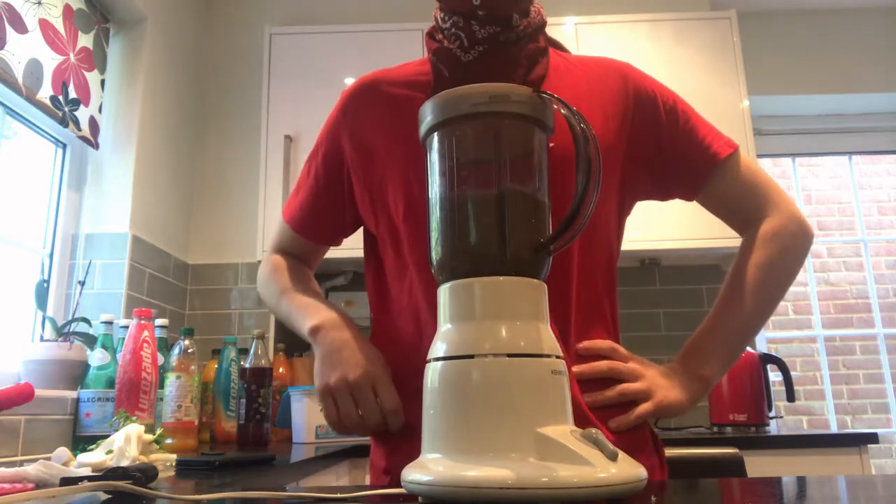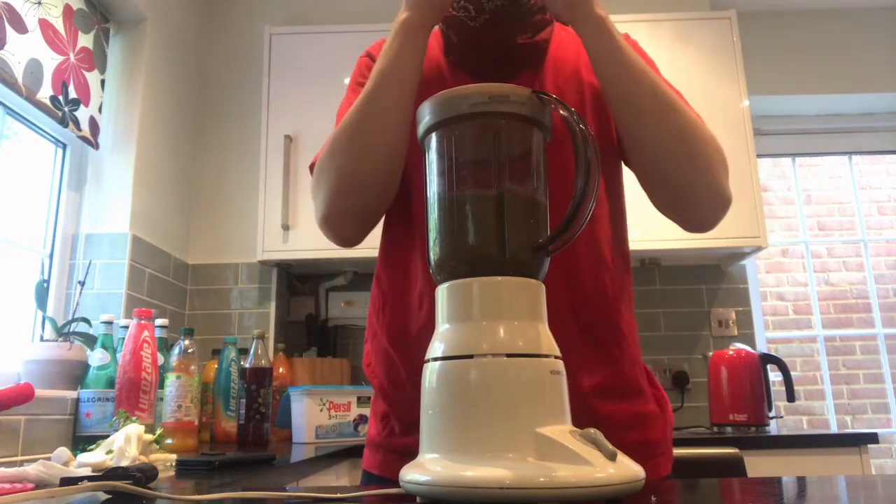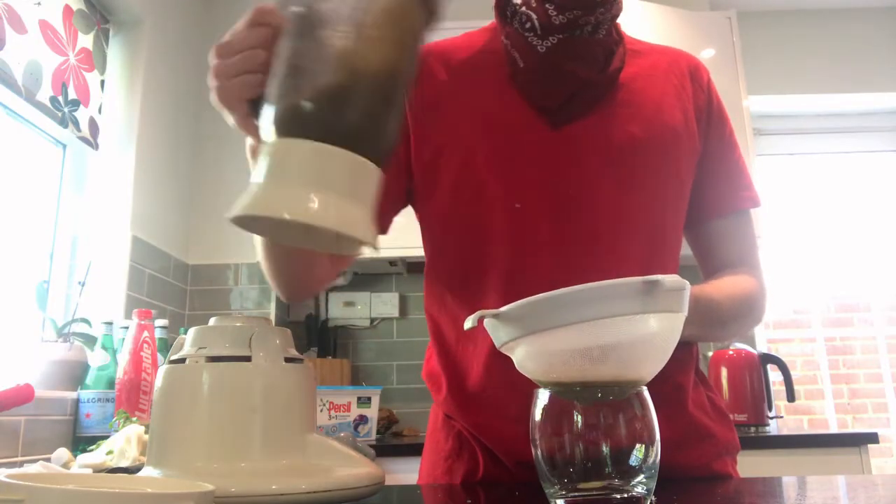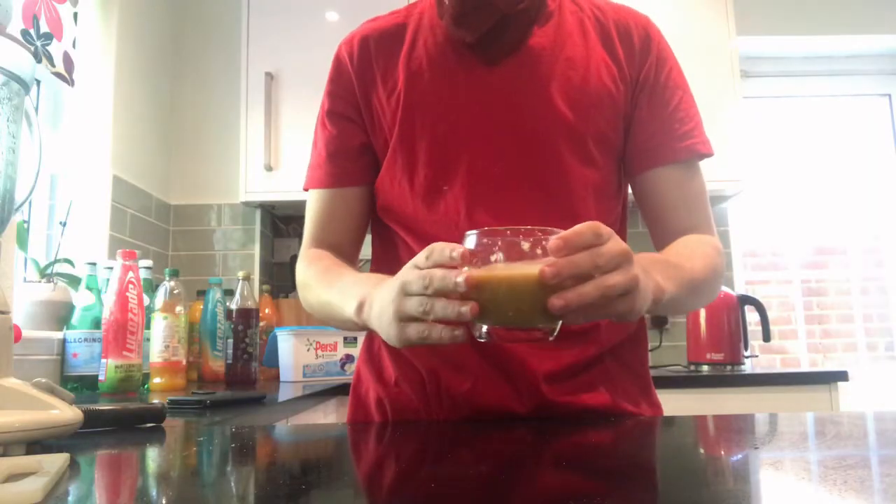Blend on a high speed and strain it — we're making juice here, not a smoothie after all. You can use a juicer, but I'm not rich enough for that. And finally, there you are: Miku's Pokepo juice.